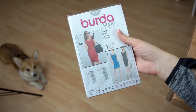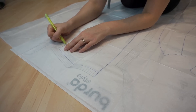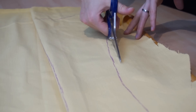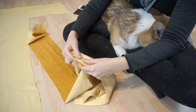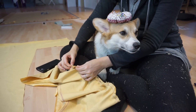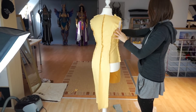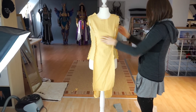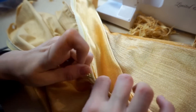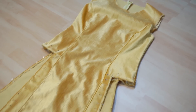Now comes the dress. My base was this pattern from Burda. Again, I traced it on paper and copied it to fabric — Zelda was always helping. After sewing the individual pieces together, it already looked pretty good on my dress form. So let's add a zipper. As you can see, I made the shape a little bit more monk-like.